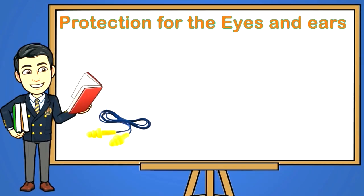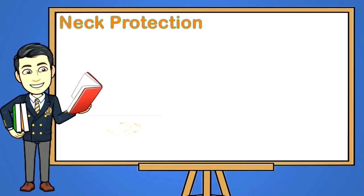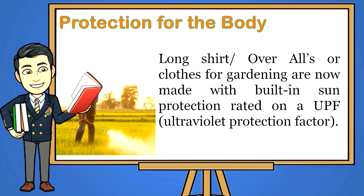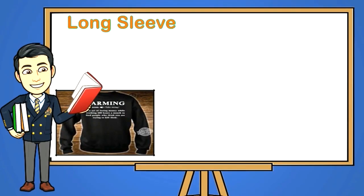Earplugs: use them when working in shrubs — you could push sideways into a shrub and have a twig go into your ear. If this worries you, use simple foam earplugs. When you use power tools, a good set of ear pad mufflers is essential to protect your ears from damaging noise. Neck protection: to protect your neck, you can also tuck a towel under your head and let it drape over your nape. Protection for the body: long shirts, overalls, or clothes for gardening are now made with built-in sun protection rated on a UPF (Ultraviolet Protection Factor).